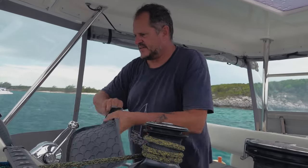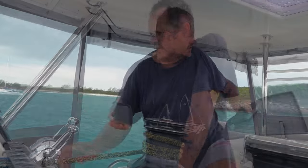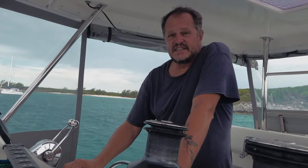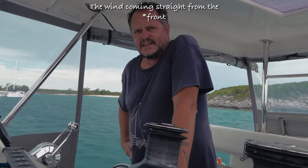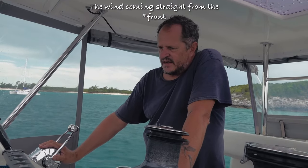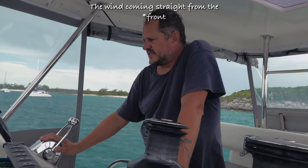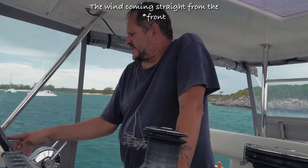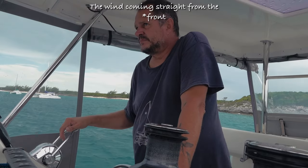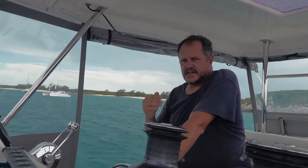Okay, the water is running. Let me switch on these things. It's already 13 knots of wind and the wind is coming straight forward. So the first thing I'm going to do is straighten the chain.